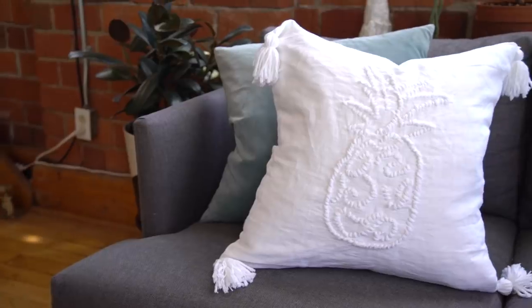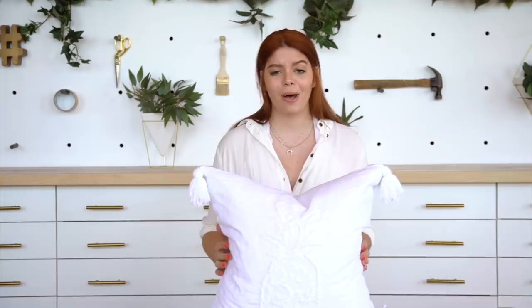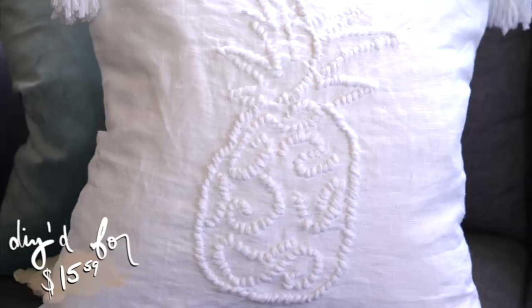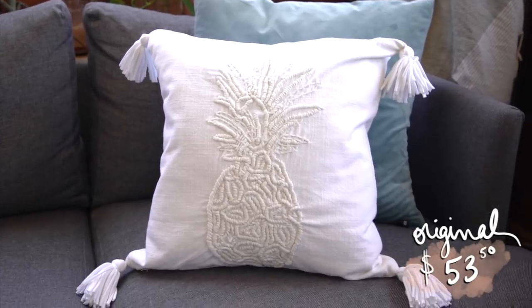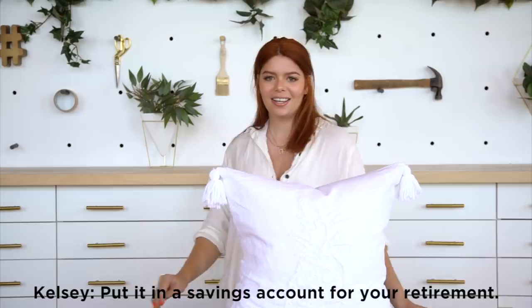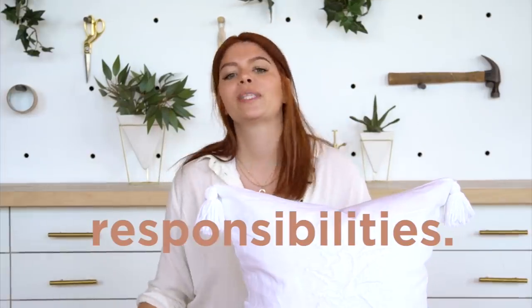The pillow is complete and it is so cute. I'm going to say this is just as good as the one from the store — if not better, because I handmade it. This cost me only $15.59 to make and the Pottery Barn one is $53.50. What are you going to do with all that extra money? Put it in a savings account for your retirement. Responsibilities.